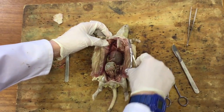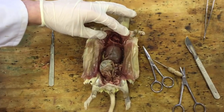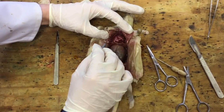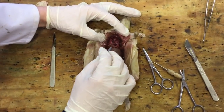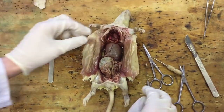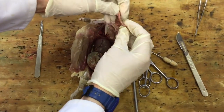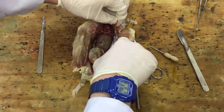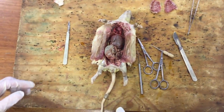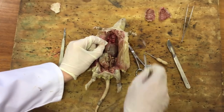Now we can see inside there. In the middle we've got a lovely heart - we'll cut that out in a minute - and this is the right lung, which you can see in three lobes, and here is the left lung, which seems to have tucked itself behind the heart. Now we'll remove the lungs and the heart.